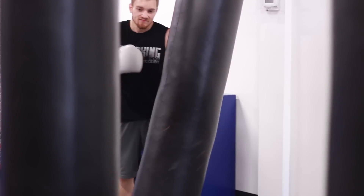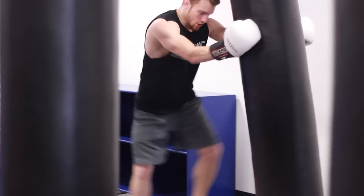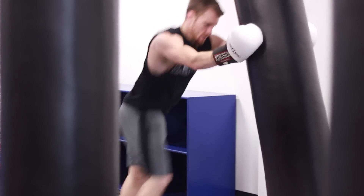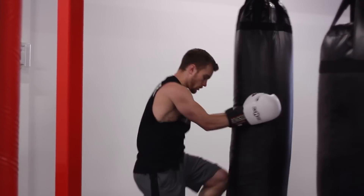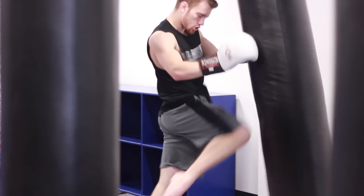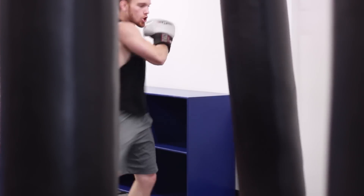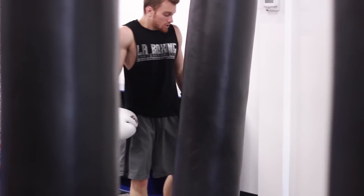After 30 seconds of technique, we're going into clinch knees. Clinch up with the bag with your forearms, and make sure you push and pull the bag — you control it. Make distance by pushing and then pull the bag into your knee. Go sequential: left, right, left, right, skipping into knee after knee. After 30 seconds of knees, we're going into left, right kicks. Make sure you control the bag — find your balance, find your rhythm. Left kick, right kick. After that, give yourself a 15 second rest because we're going back into it one last time.